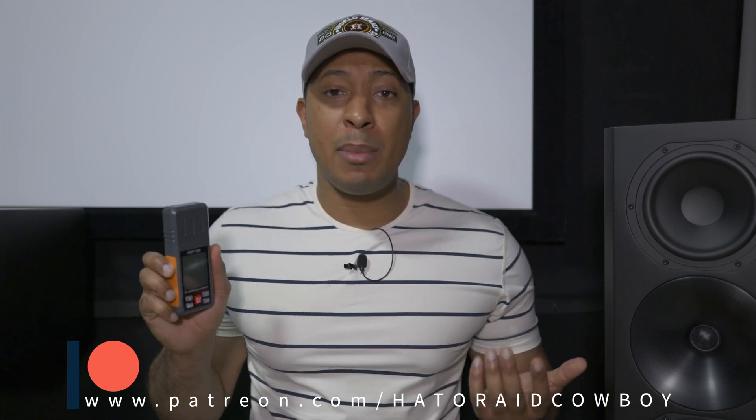This one was sent to me by Top Test. They did send this to me for free, I do get to keep it. However, they're not paying me to make this video and they're not reviewing it before it's uploaded. They sent me two of these, so one I'll have available to give away in a future video. Make sure you're subscribed and hit the bell notification so you don't miss when that video drops.